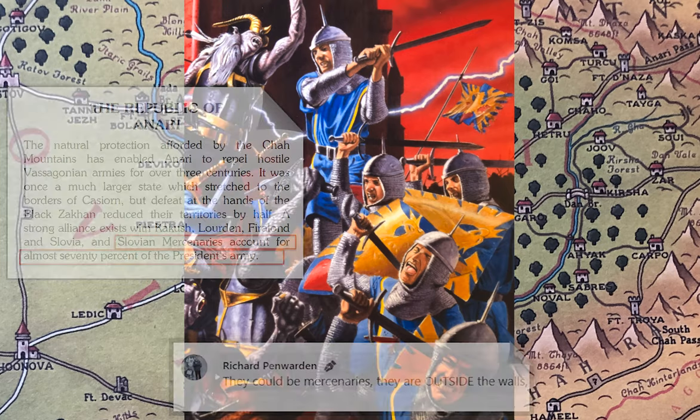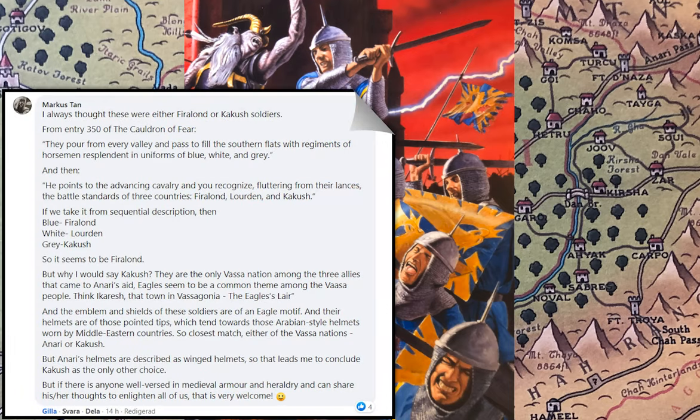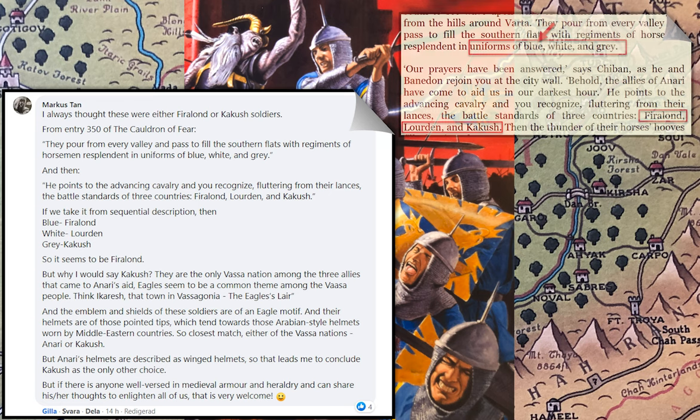The second explanation comes from Marcus Tan. In the last section of book 9, the three allies of Anari come to the rescue, and one of these three allies actually has the uniform blue. So it could be either Firalond, Lorden, or Kakus, and it's difficult to know which one. If they come in the same order as the text — blue, white, gray for Firalond, Lorden, Kakus — then it should be Firalond.